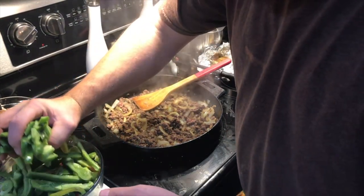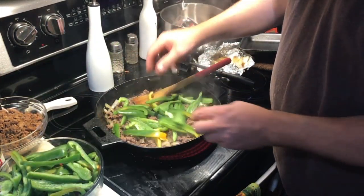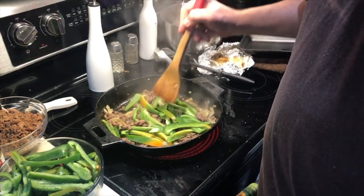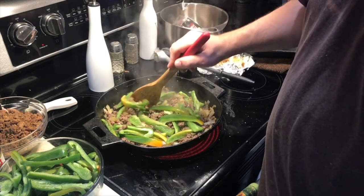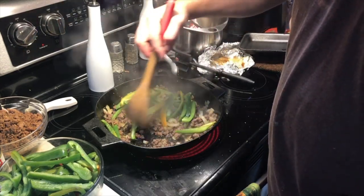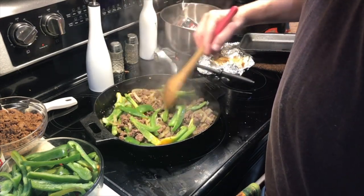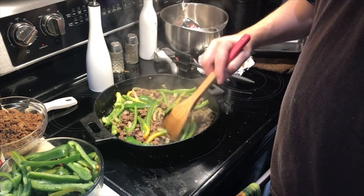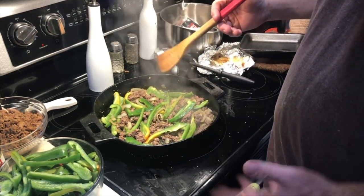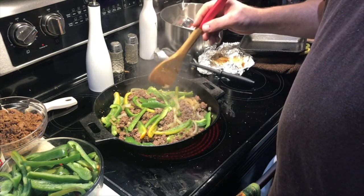We're going to add a fistful of peppers here, get them nice and softening to go in our Philly cheesesteak. The hamburger is about three quarters of the way browned. Since we're meal prepping, if you want any texture to the peppers later when you reheat it, you don't want to fully cook them now.